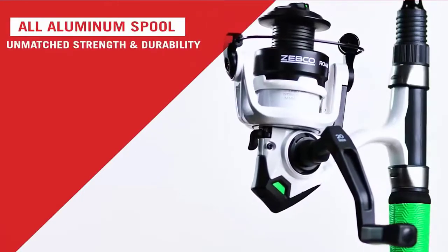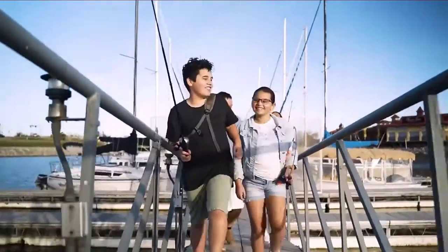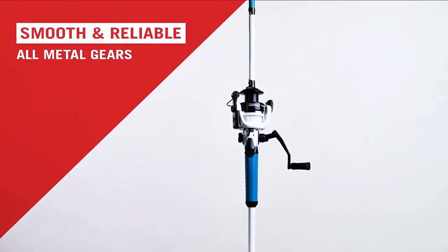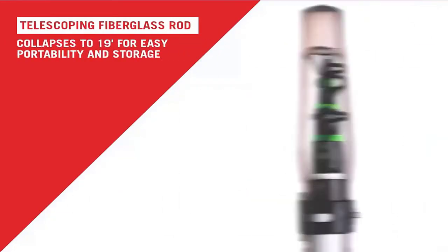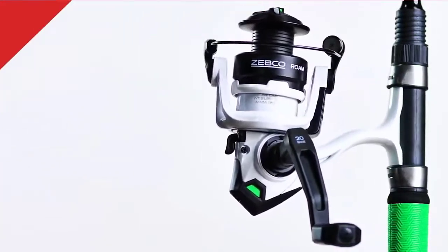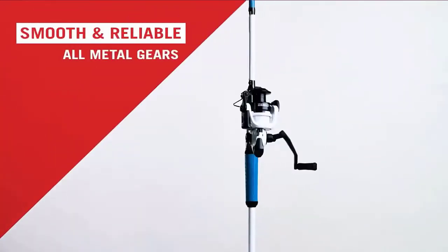The Roam telescopic combo was expertly designed, extending to 6 feet and collapsing down to 19 inches — a great all-purpose fishing setup. The easy-casting spinning reel is custom-matched to a durable fiberglass rod to help you reel in the big ones all day long. This hard-working fishing reel and telescopic rod combo comes with a comfort grip handle to provide anglers with hours of comfort. Its moderate fast action and medium power is ideal for targeting light and medium species from panfish and trout to bass and more.